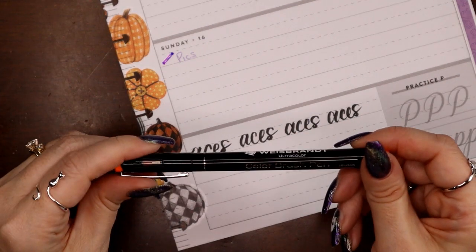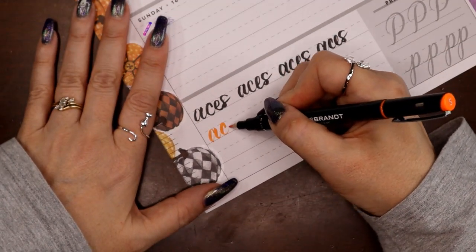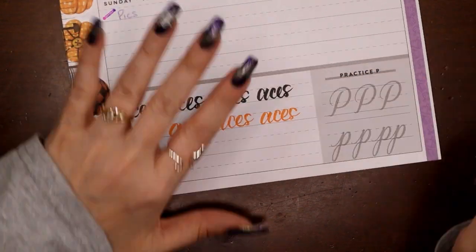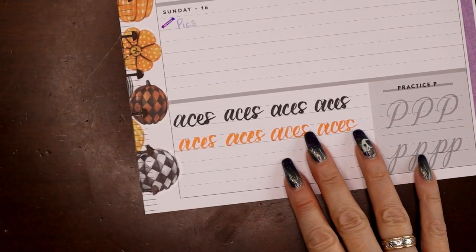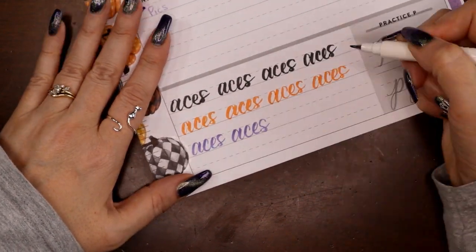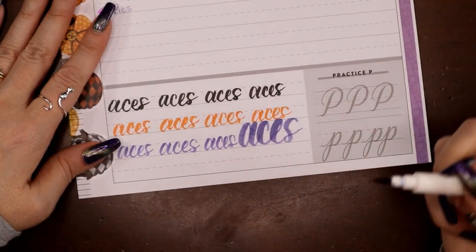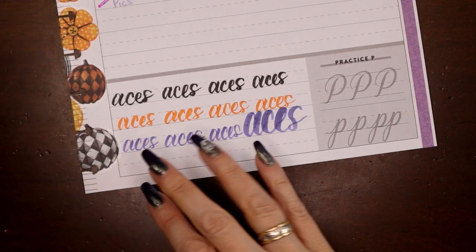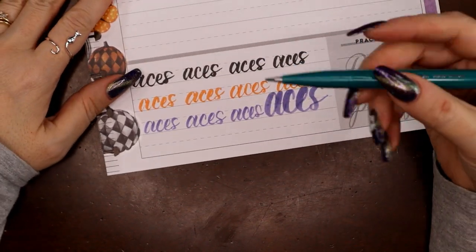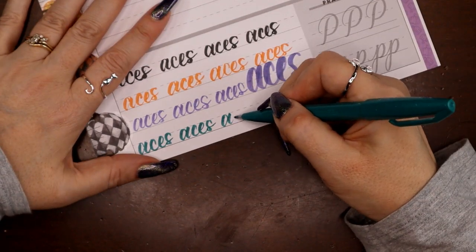Next I have the Weissbrandt — this is a German pen, that's the brand. I believe Ultra Color is the product line, so we have the orange. Next I have the heliotrope-colored Calliograph, and we'll do one at the end with the fat end. I just love the dustiness of that purple — it's not super bright. Last but not least I have the Pentel Touch Brush Sign Pen; Pentel is the brand, Brush Sign Pen is the product line, and this is definitely the softest one I have today.